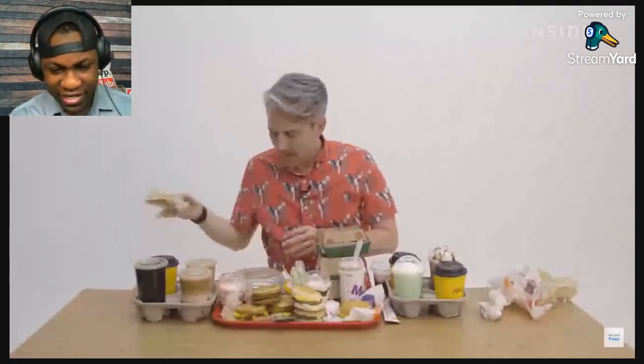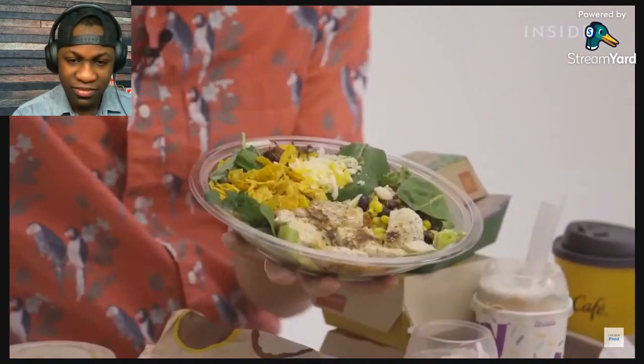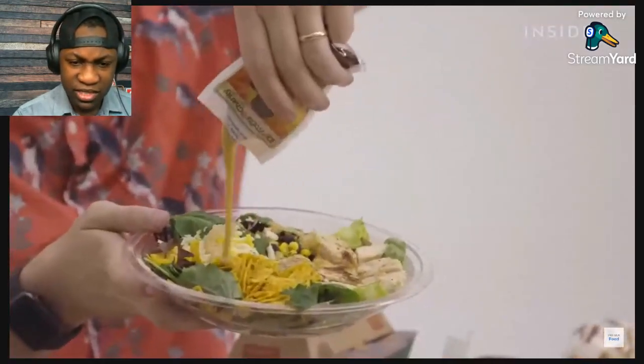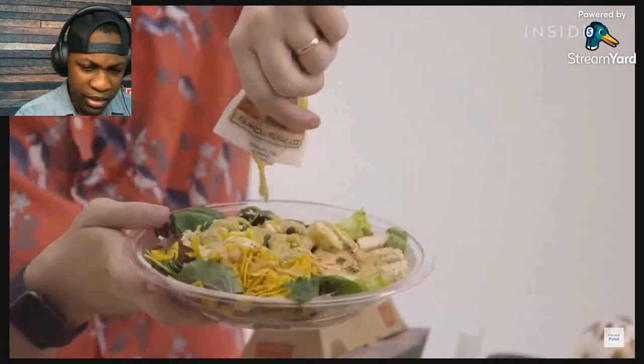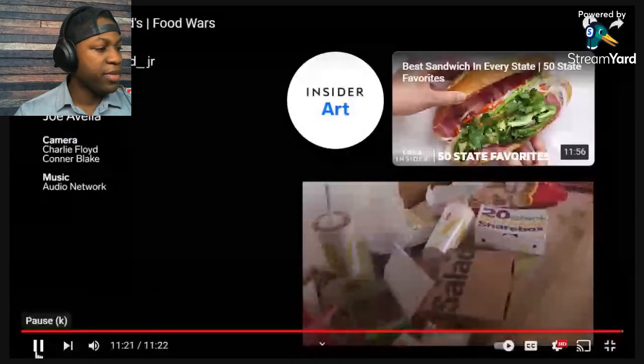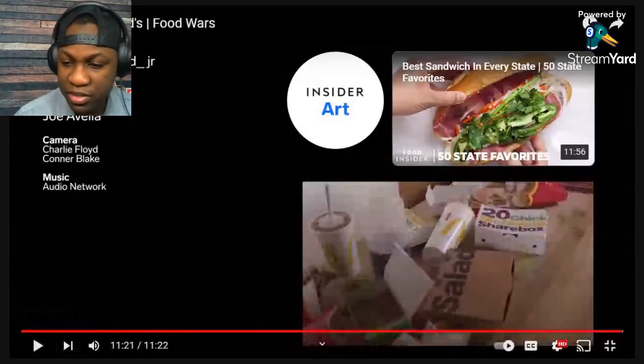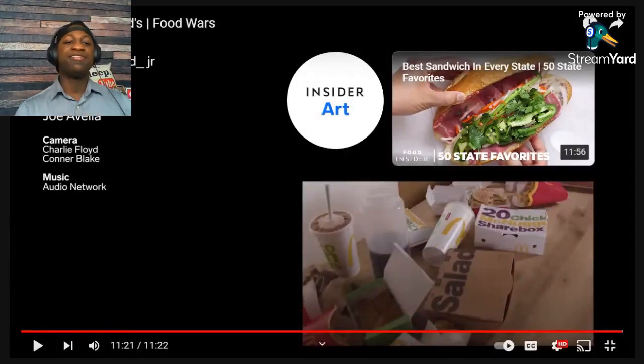Last and in my opinion least: the Southwest Grilled Chicken Salad. That does not look good. I think Zaxby's and Chick-fil-A have the best salads. Can I eat now? I don't care how many calories, it's just really good. And that was UK versus America McDonald's! If you like that video, leave a like and comment down below to let us know what videos you want me to react to, and I'll see you in the next video.